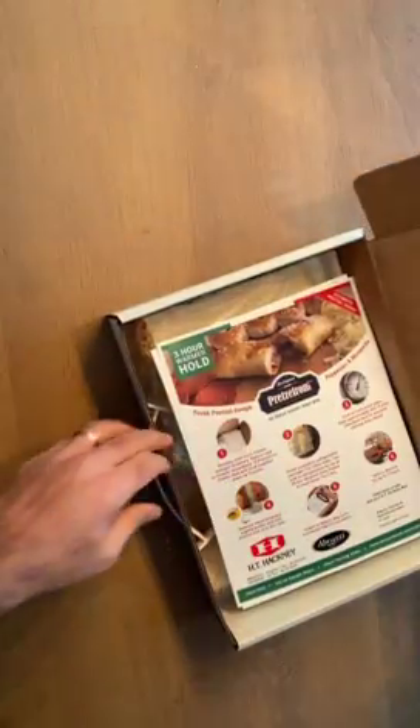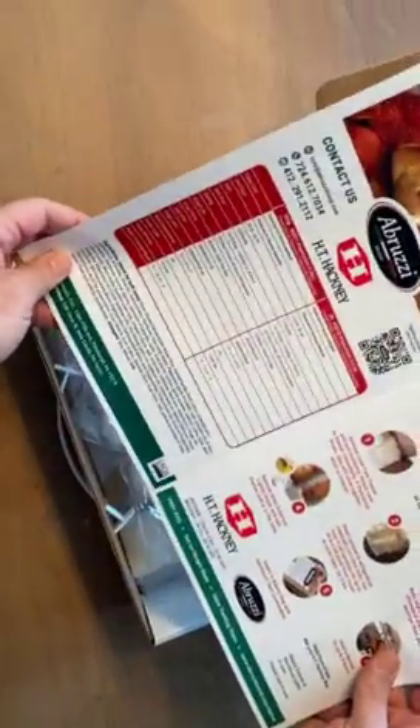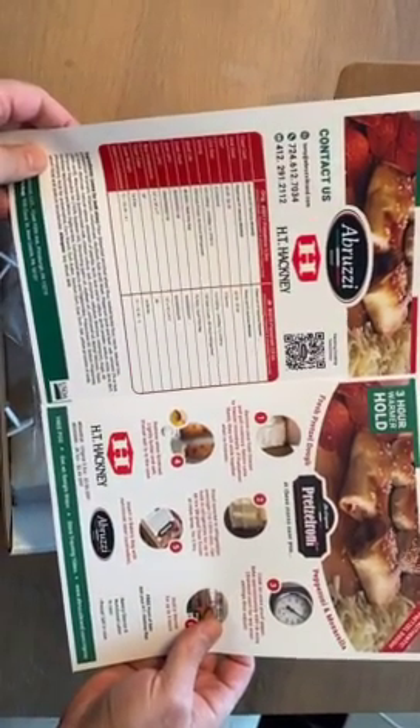Everything that you need to make a sales call. There's an instruction sheet for the cooking. There's also information on the HT Hackney data, including the Hackney numbers.